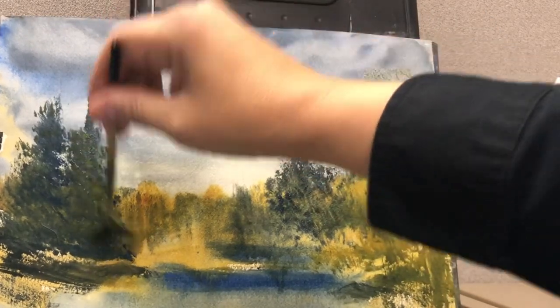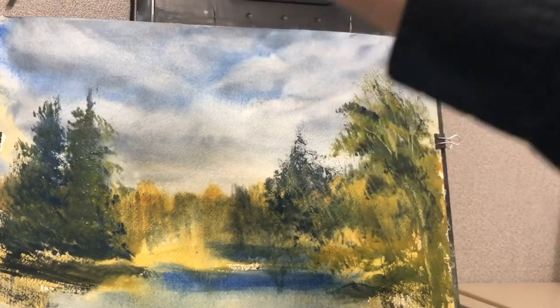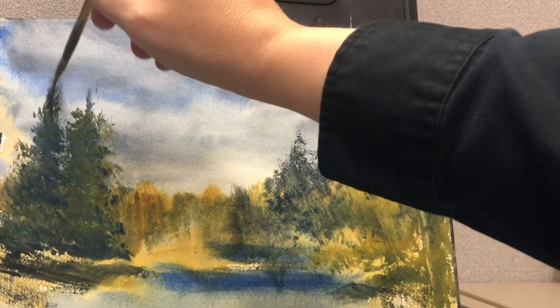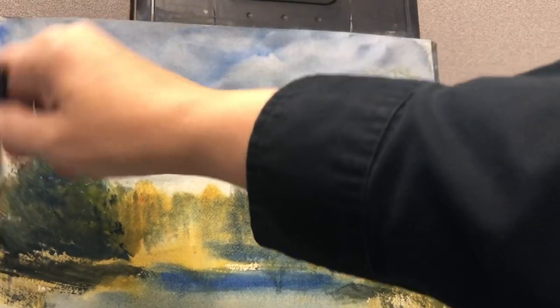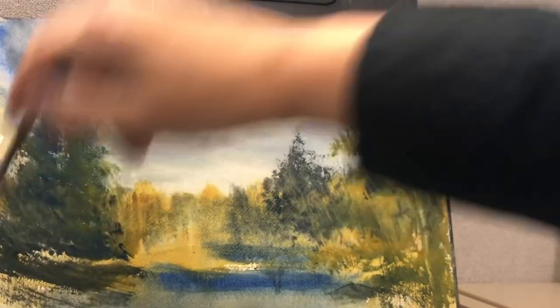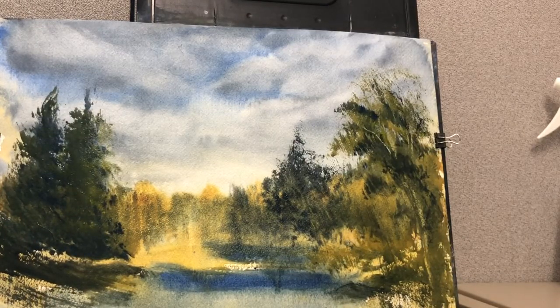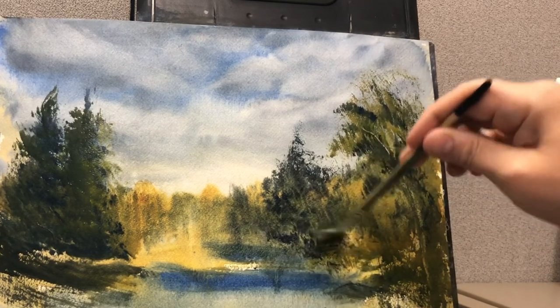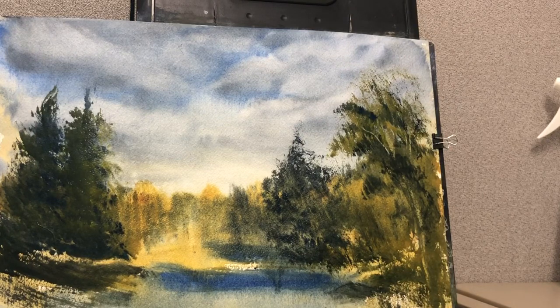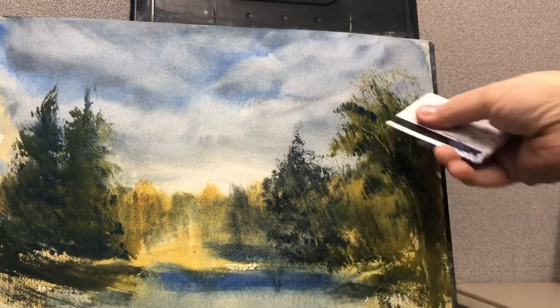I'm working on the ground foliage here, just touching up my trees. When you do your first couple of paintings, you're either going to be trying to paint something someone else painted, or painting clouds, trees, this, that — and it all has to come together because there are a lot of elements that look different.